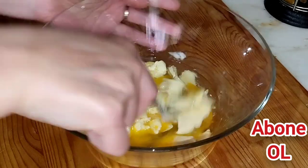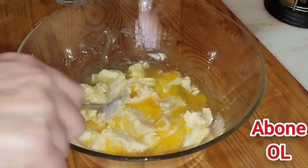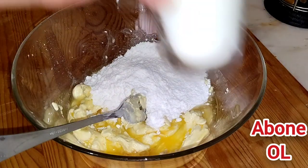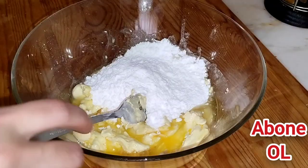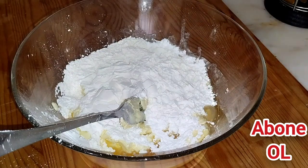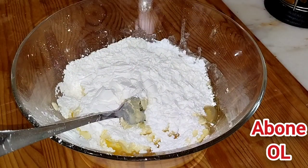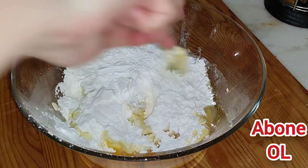Önden bir eziyorum. Bir su bardağı pudra şekeri ilave edeceğim. Yarım su bardağını çok az geçiyor nişastam. Ben mısır nişastası kullanıyorum; siz buğday nişastası da kullanabilirsiniz, fark etmez. Şöyle bir karıştırıyorum.